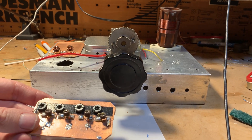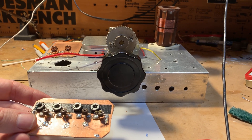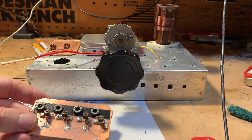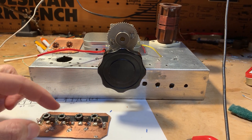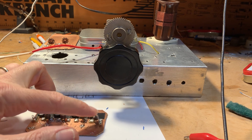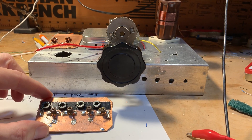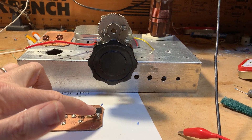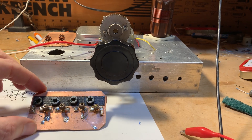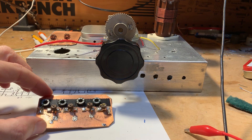Here it is — you can see the toroids. There are actually four LC circuits in this one. I started out with fixed capacitors and could not get it to work. I figured I needed to be able to tune them, so I replaced the fixed caps with trimmer caps.